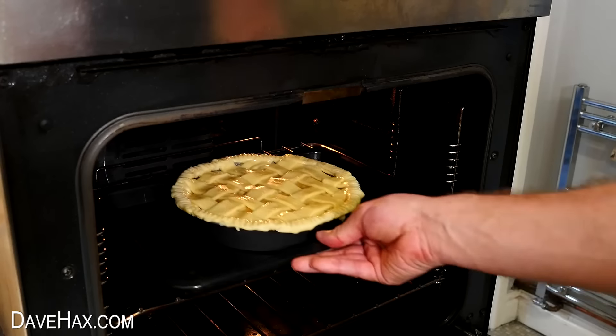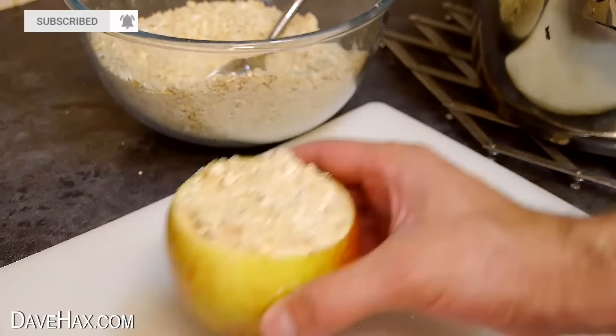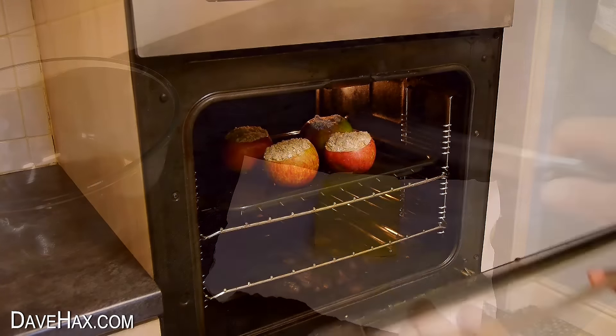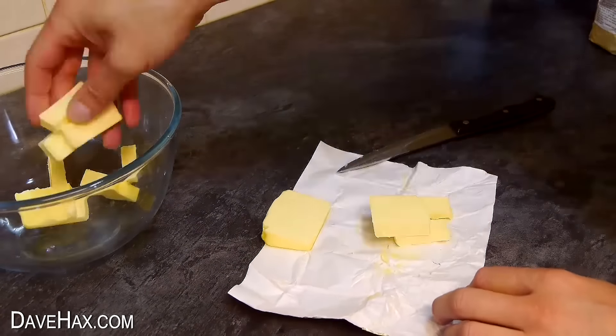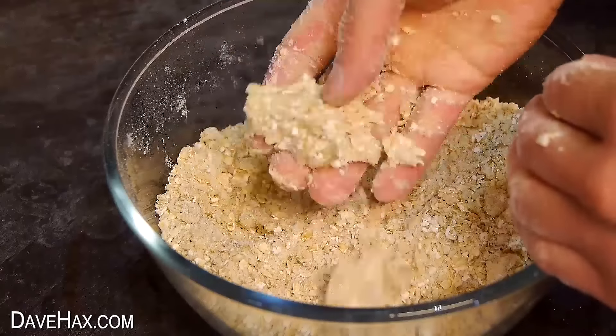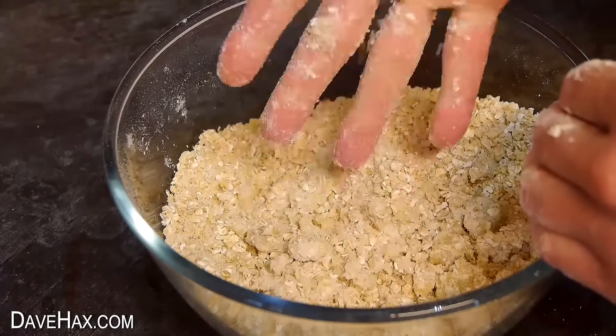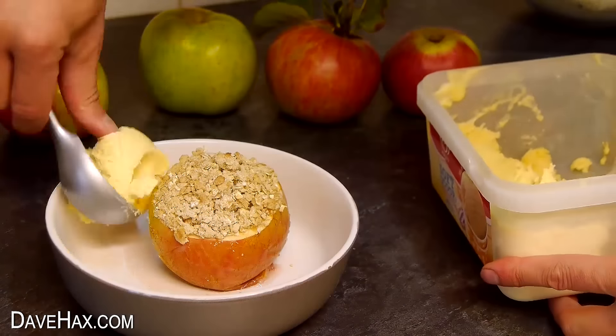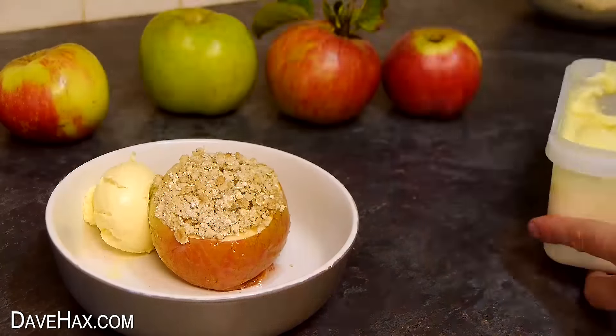You can also make an apple pie inside of an apple. I cut off the top, then hollowed out the apple, filled it with some of the apple mix we made earlier, then topped it with a crumble topping. When you've made enough of them, just place them in the oven. I made the crumble topping by dicing up some butter, adding porridge oats, a little flour, some sugar, then mixing it all together. This makes a delicious crumbly topping for your apples. When they're baked, they're ready to serve, and they go great with ice cream.